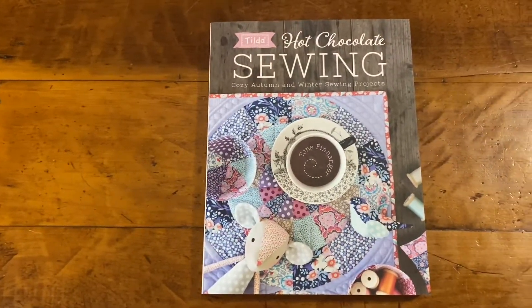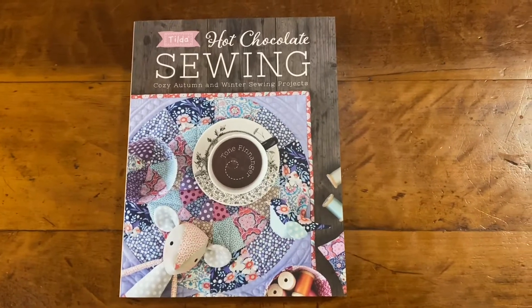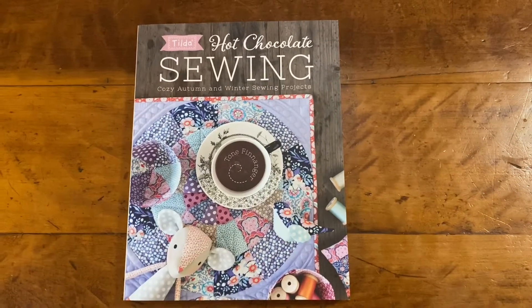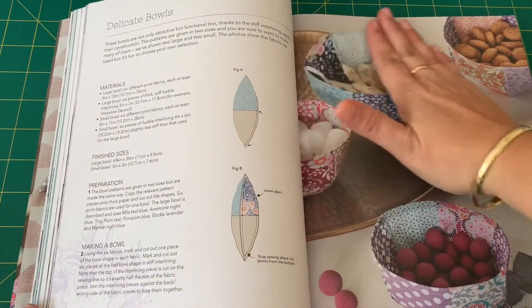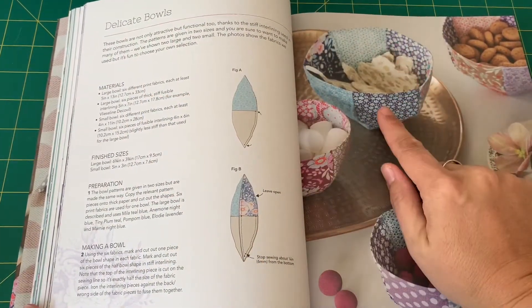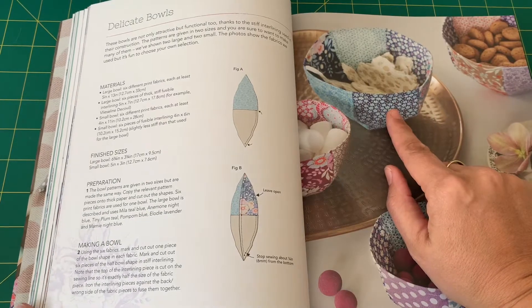Good morning lovely friends, this is Nikki and you are here in the sewing room with Nikki. Today we are doing a project from the Tilda Hot Chocolate sewing book. This is the bowl that I'm going to be making today, and I'm going to be making it in the small size.